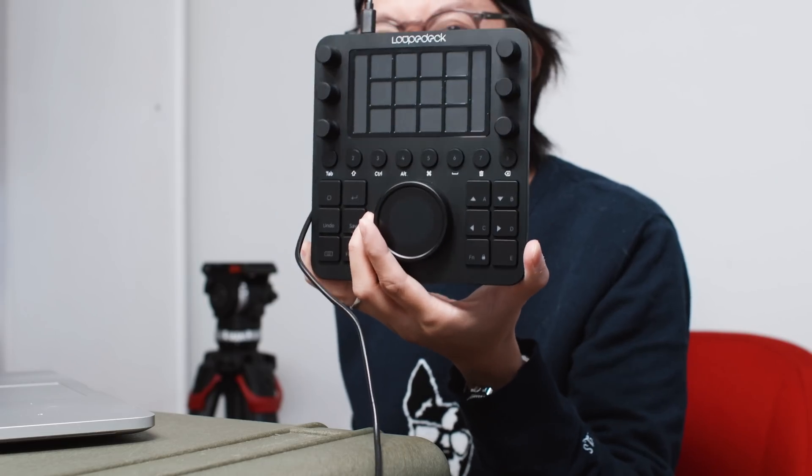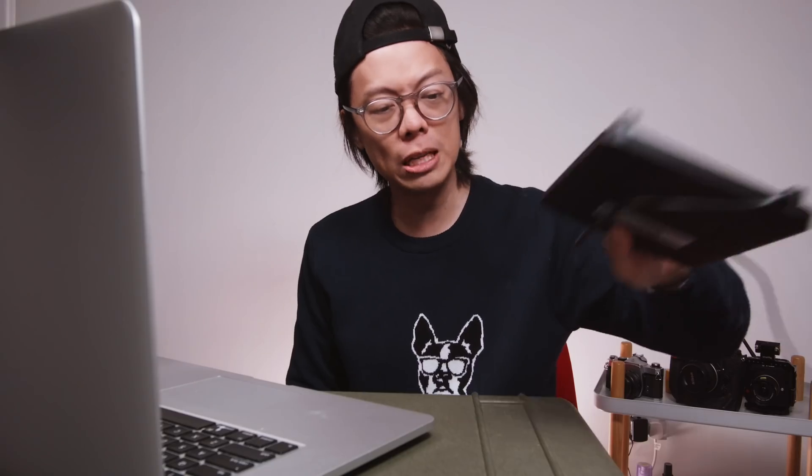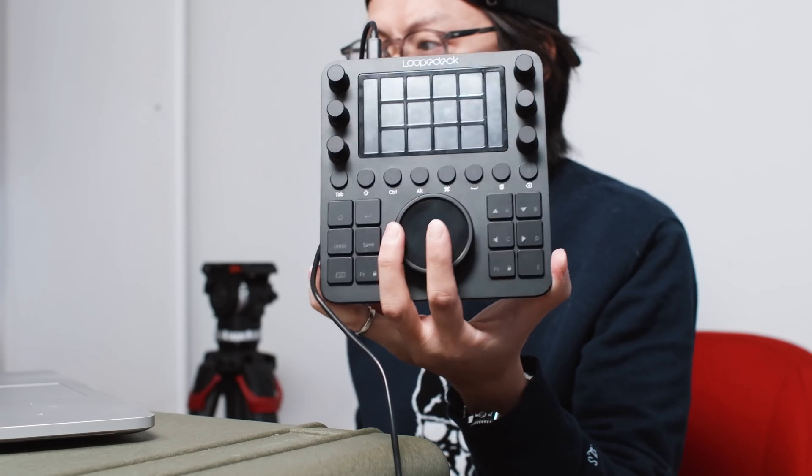I should really have mentioned what the product actually is — it's the Loupedeck CT. You've probably seen the Loupedeck Plus before; that's the bigger keyboard thing. This one is much smaller. It's almost pocket size if you've got massive pockets. It's like a big calculator, or actually more like a drum machine or mixing desk.